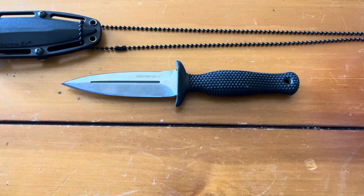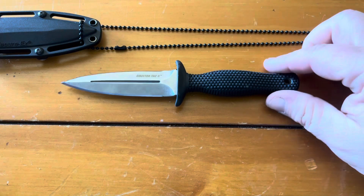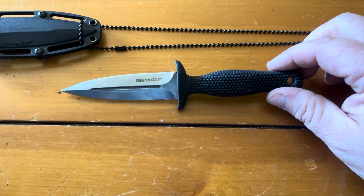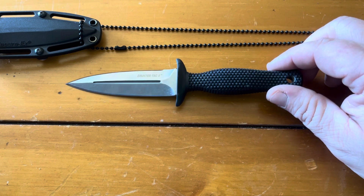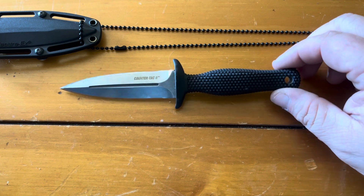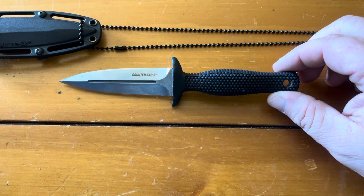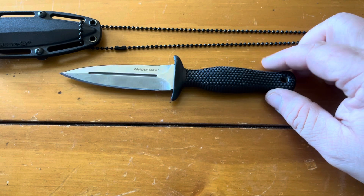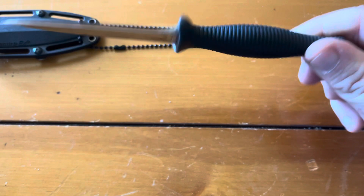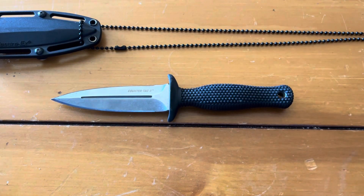The blade length is three and three-eighths inches, so it's a decent size. It doesn't have much practical use for survival, but as far as a tactical EDC application, I think it's a great little knife. You should go pick one up — they're super nice. Make sure to like and subscribe.